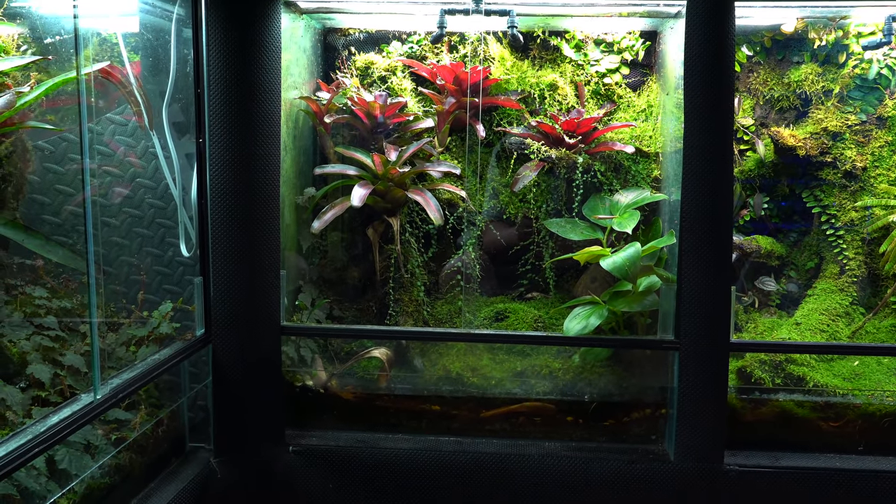Moving on to the right wall — this is another Tinctorius froglet tank with some Vanessa, Yellowback, Katari, and Finespot Leucomelas. I haven't really planted this one yet; it's got leaf litter, some moss, a couple of vines. There's also a Philodendron Lincoln Park and maybe a Philodendron Grisalia in there — I don't really like how the Grisalia grows. Just a very simple tank for froglets right now, and it may possibly become an Azirius tank.